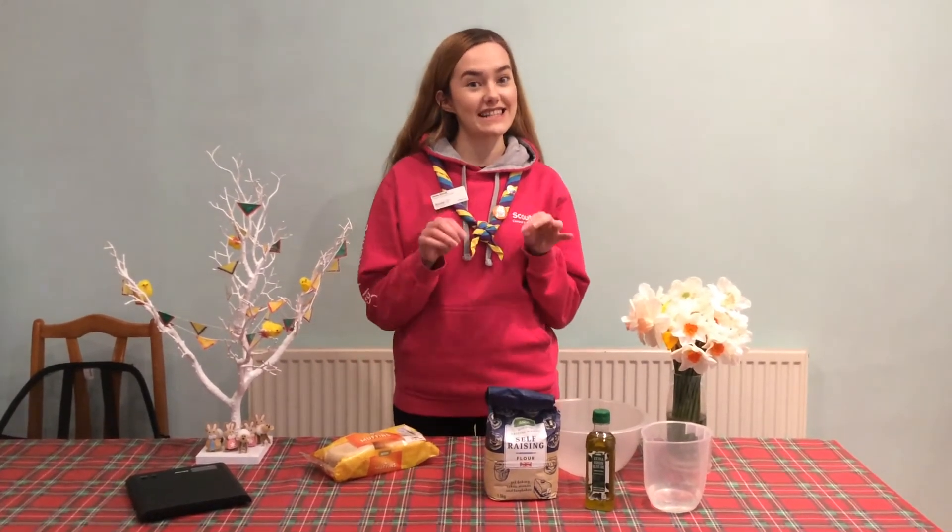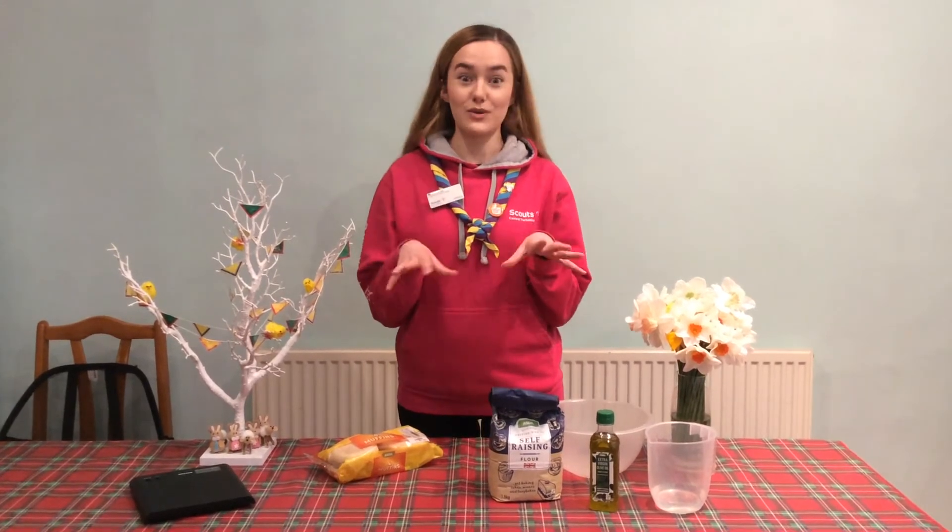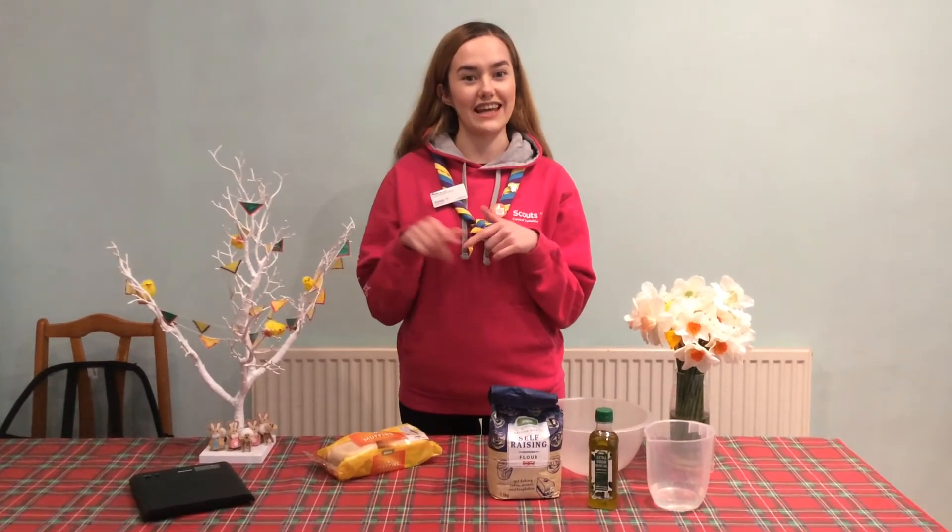I'm going to show you how to do a really quick and simple dough, but in the guide we've also got a more complicated one, particularly for some of you older ones, that you can have a go at. If you want that recipe, look inside the guide.